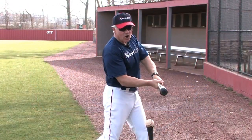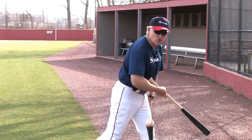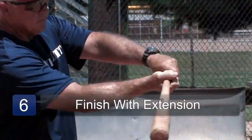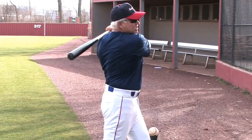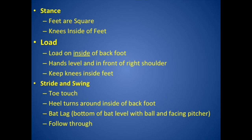At contact, we still want some flex left in our arms. We want the front leg locked so that we don't continue to travel forward and become a front foot hitter. After contact, we're going to throw the bat to a point of extension — we call this extension. And then finally, we're going to finish with our shoulders reversed, our chin on that shoulder, and our hands and the bat should be slightly above our shoulders.